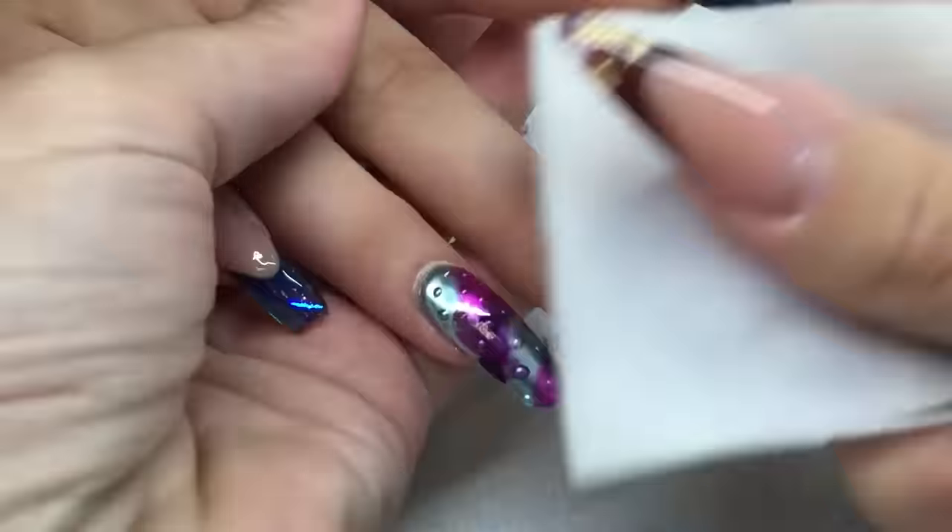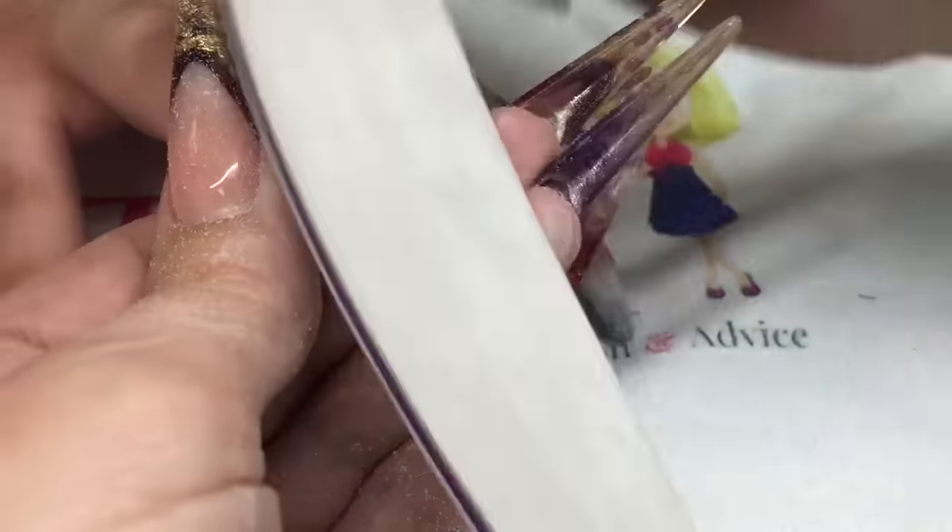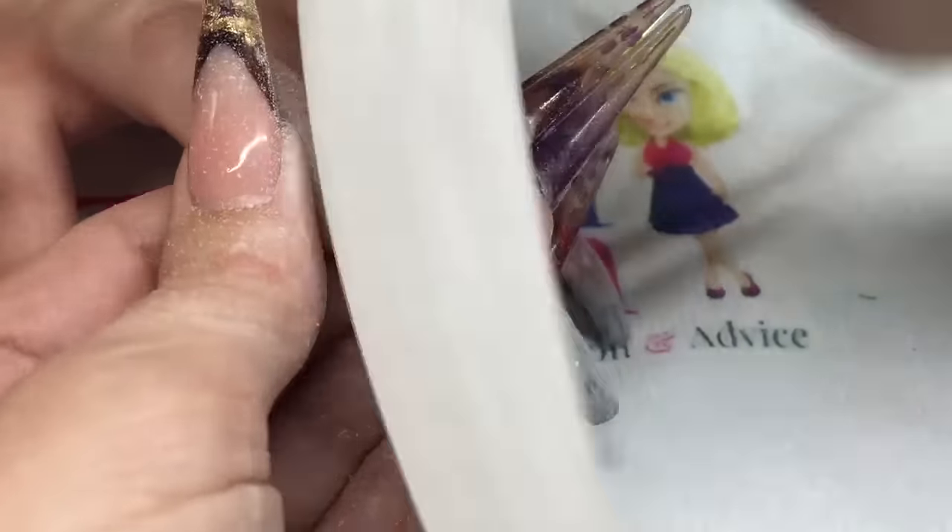Then you can cure that and take the sticky layer off, and then you can file this nail. Don't file too much so that you file into your chrome — just a nice light file to smooth the whole nail down, then a white block to smooth it a little bit more.